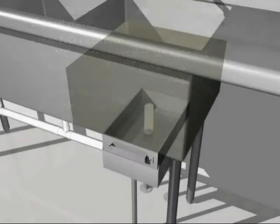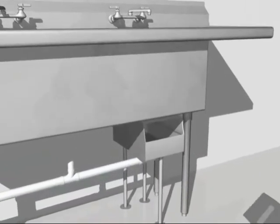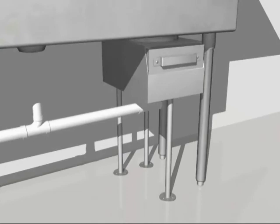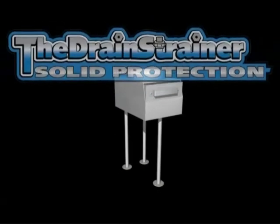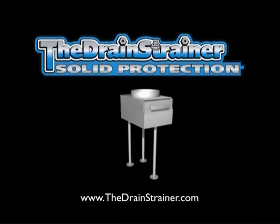Sinks drain quickly with the drain strainer. The drawer captures the food solids and is easily removed, keeping food debris out of grease traps and the sewer line. Save time and money. Dispose that disposal and install the drain strainer today.